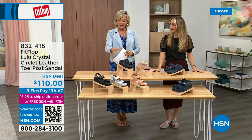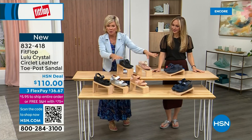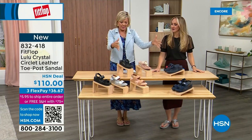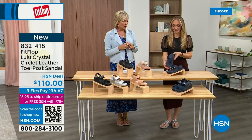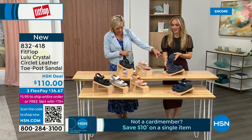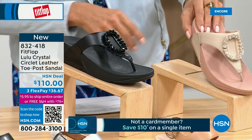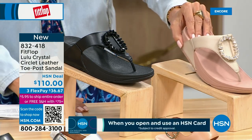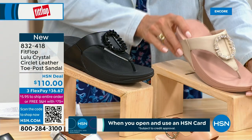We do have these offerings — these are $110. We've got two different choices here. We're going to focus on the upper tier. This is the Crystal Circle Leather Toe Post Sandal, available in all black, Midnight Navy, and beautiful stone beige. This is my favorite. Again, five through eleven, all sizes — whole sizes only, go down a half size if you go between.